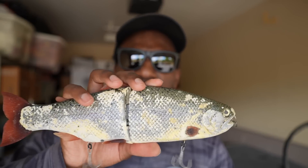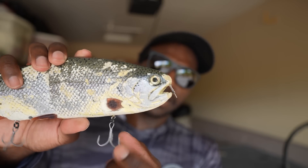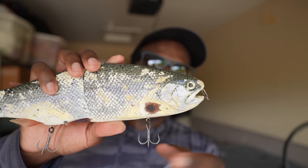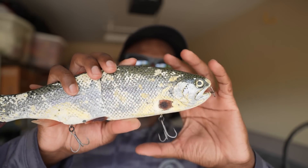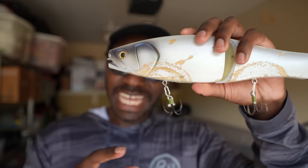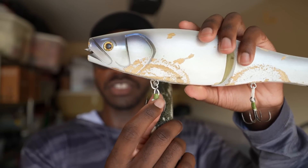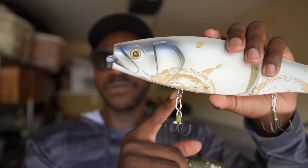Maybe just one centimeter more forward, but that centimeter makes a huge difference. My buddy Jared was fishing the Mother, getting fish to headshot it but not hooking them. When I get fish to headshot my Hinkle, I hook them every time. Because that hook is just slightly more forward, when a big fish comes up and headshots it, the hook is close enough to get into the mouth. On the Mother with just a standard split ring, there isn't much give for that hook to swing further up near the head.